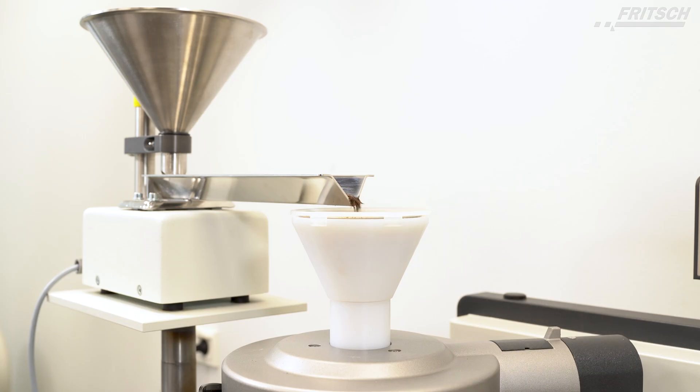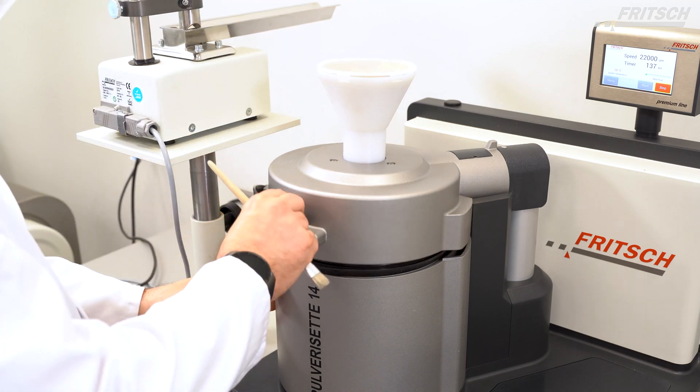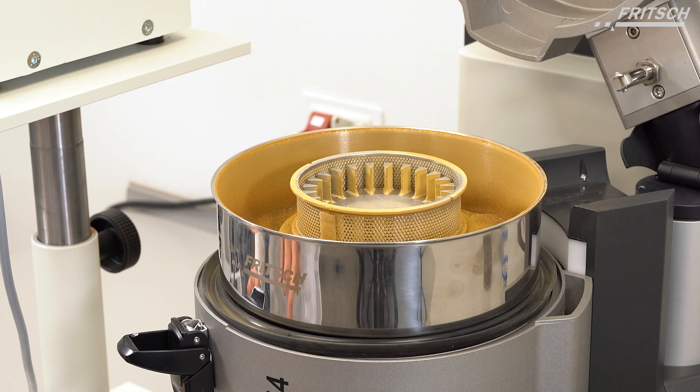The motor airflow could be further enhanced by the optional connection of an exhaust system, and the cooling effect of the sample could be increased by using a Fritsch Cyclone Separator. Melting or sticking is greatly reduced even with temperature-sensitive samples.